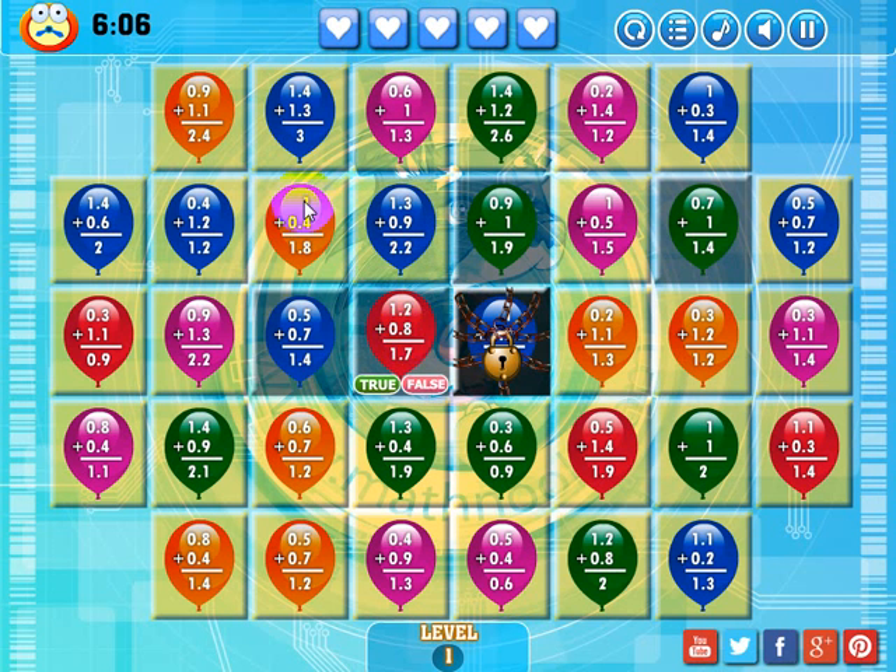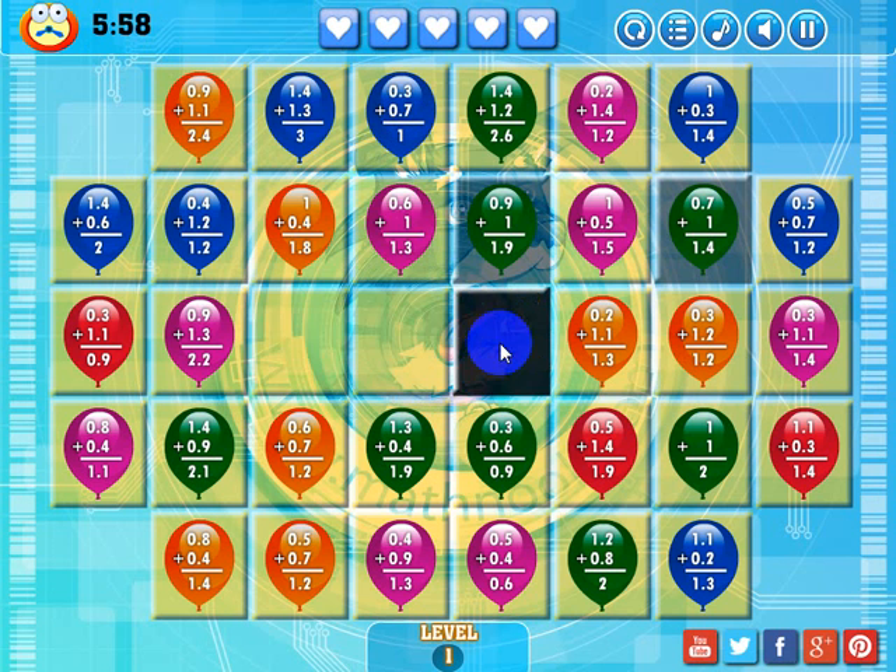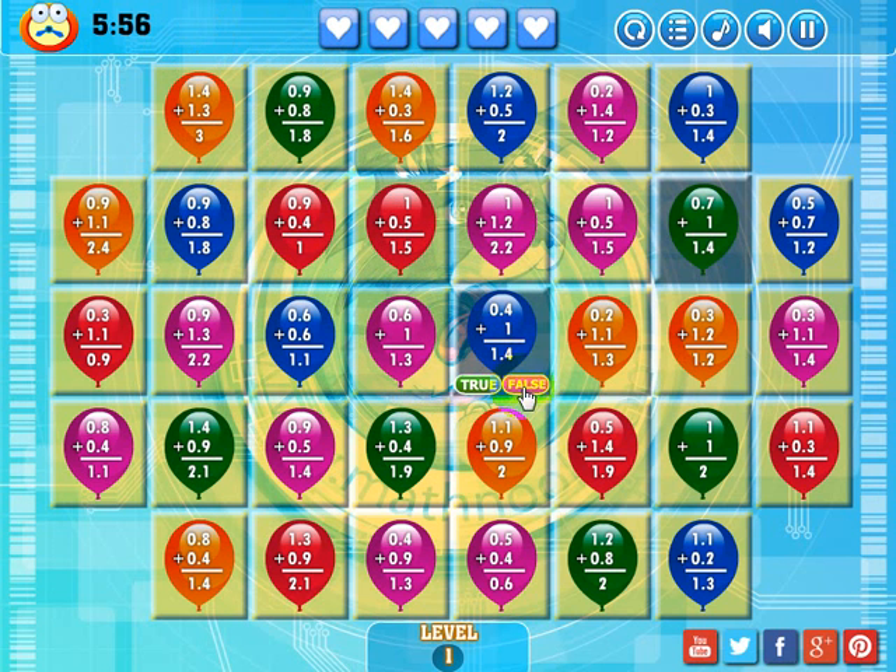It usually doesn't take that long, but like I said, I had plenty of time. 1.2 plus 0.8 is 1.7 — that's false. And I unlocked that one, and I actually made a match over that one, so now it's gray. The only thing I need to do here is worry about this square and this square, and once I do that the game will be over.